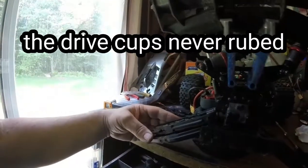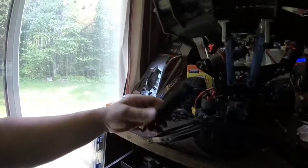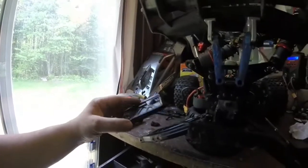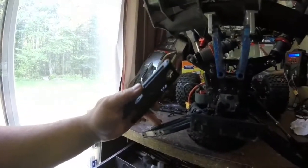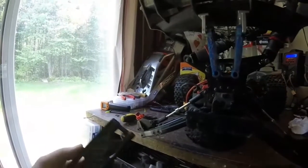The shock mounts are pretty much in the same spot. The sway bar link goes in pretty much the same spot. I think all that will work out. I don't know what these two screws are for, but I left them pointing up because I figured they must point up.